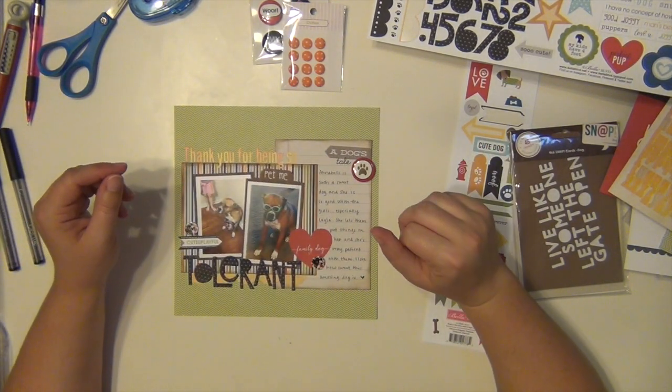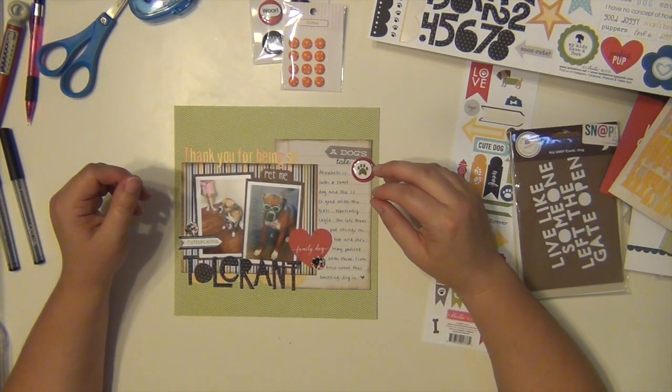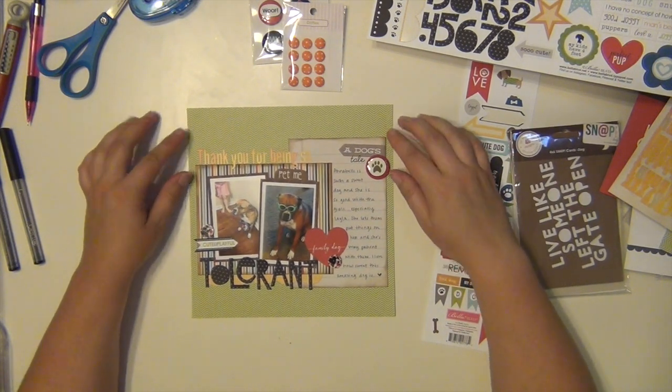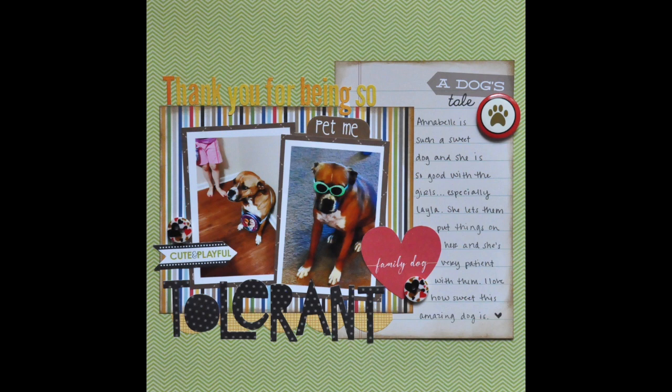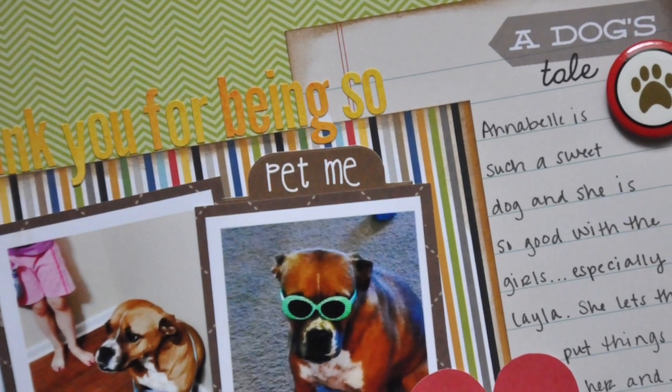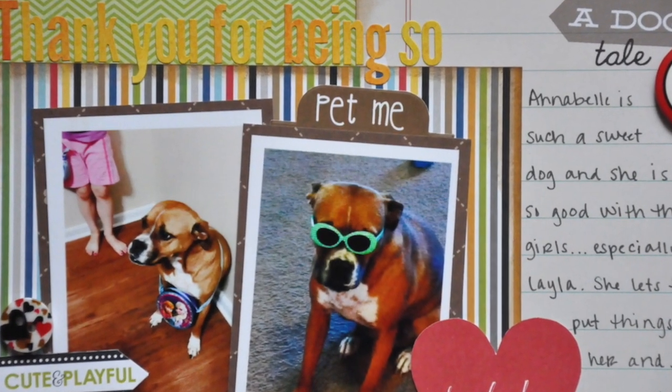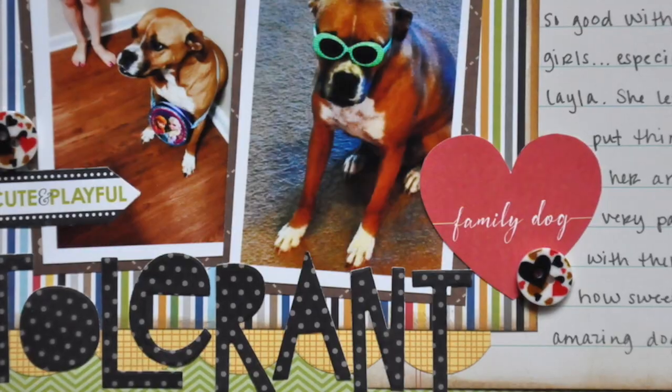So that is it — that completes my layout. A nice little one to go in Annabelle's album. I hope you guys enjoyed it. If you have any questions please let me know and I'll try to answer as best I can. If you haven't checked out the Inspiration Station store please do — I'm going to have links in the description for both their website and Facebook. Hope you guys have a great day and I'll see you again soon. Bye!